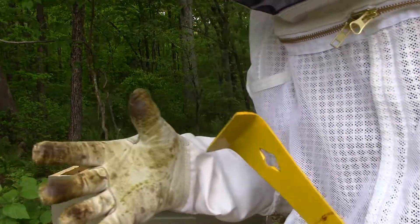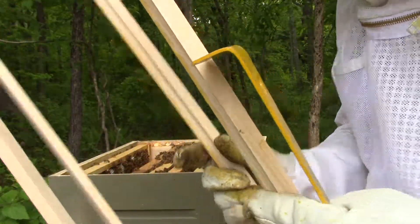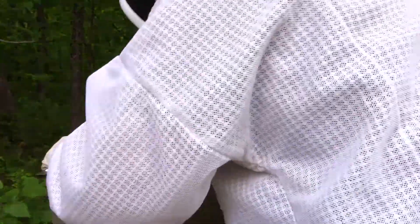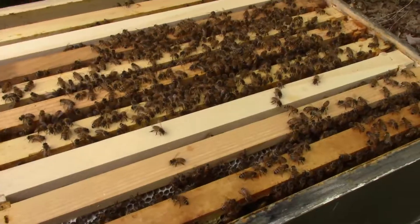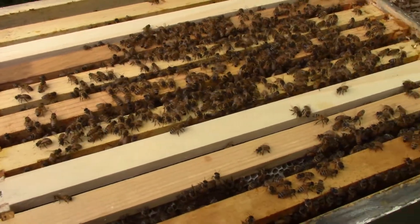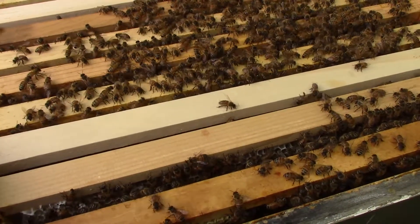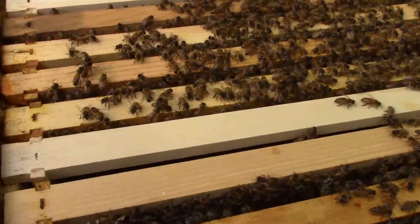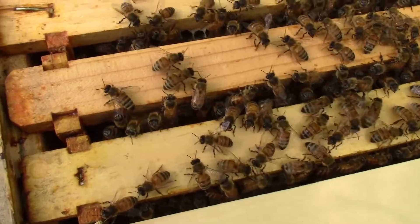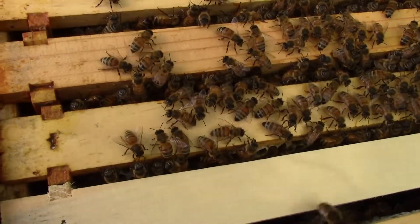Maybe we'll start with the two, and I'll put two empty frames down in here. This is one of the trickiest things — getting these frames back in here, especially when there's a lot of bees on them. You just gotta go slow. Put them in next to each other and see how there's still a gap? You just gotta slowly push them together, because you don't want to crush them.